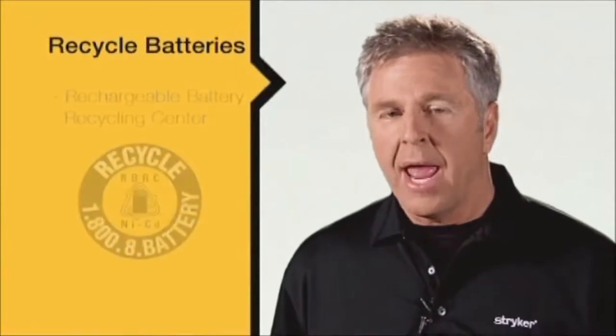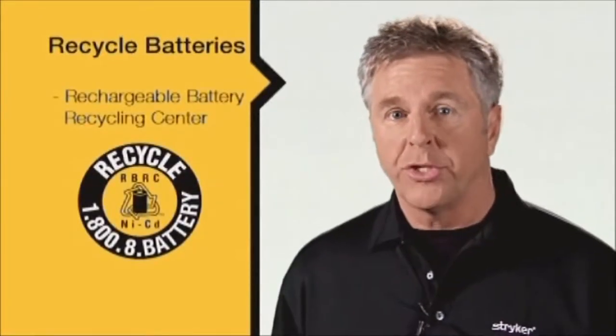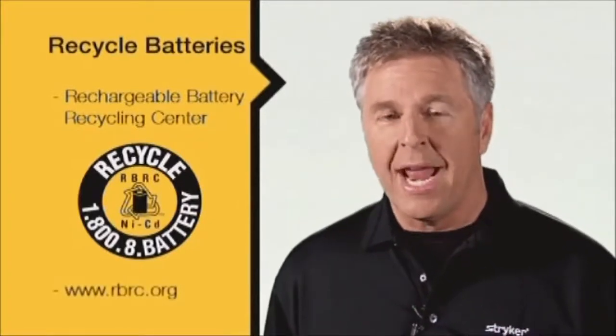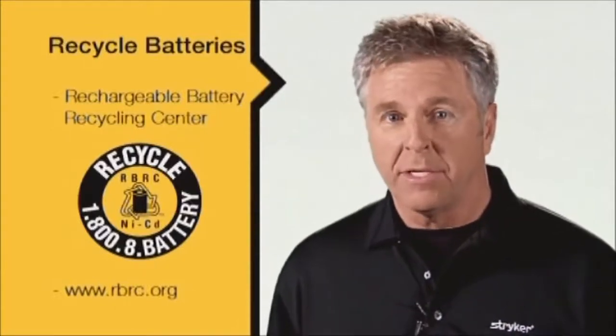Stryker advocates disposal of all non-functional batteries at a battery recycling center such as the RBRC Rechargeable Battery Recycling Center. For more information on the RBRC and their free recycling centers, please reference your operations and maintenance manual.